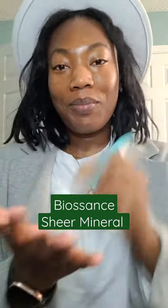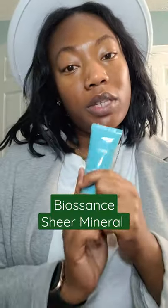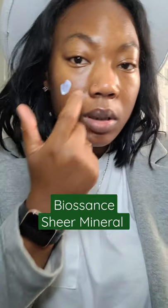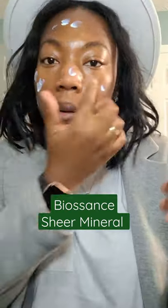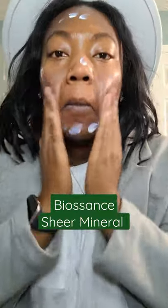Let's go ahead and apply it. It retails for $30 and I purchased this from Sephora. I'm going to start off with this much and just apply it. Now let's go ahead and mix it in.